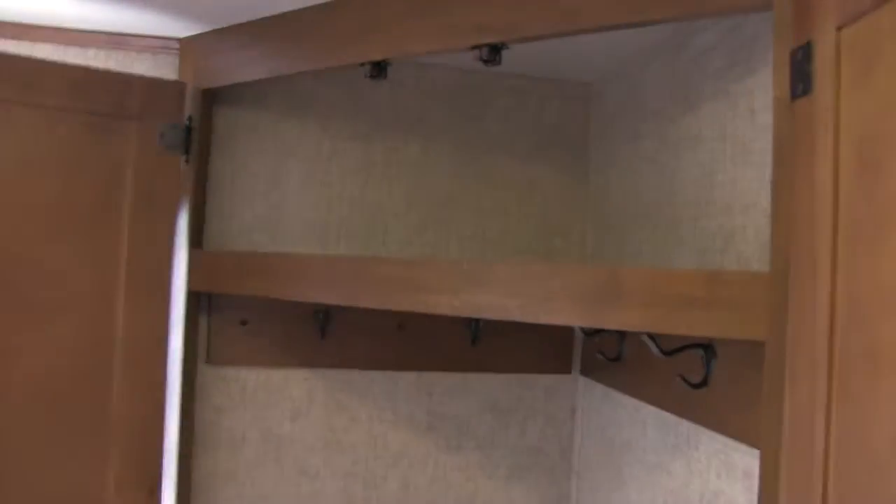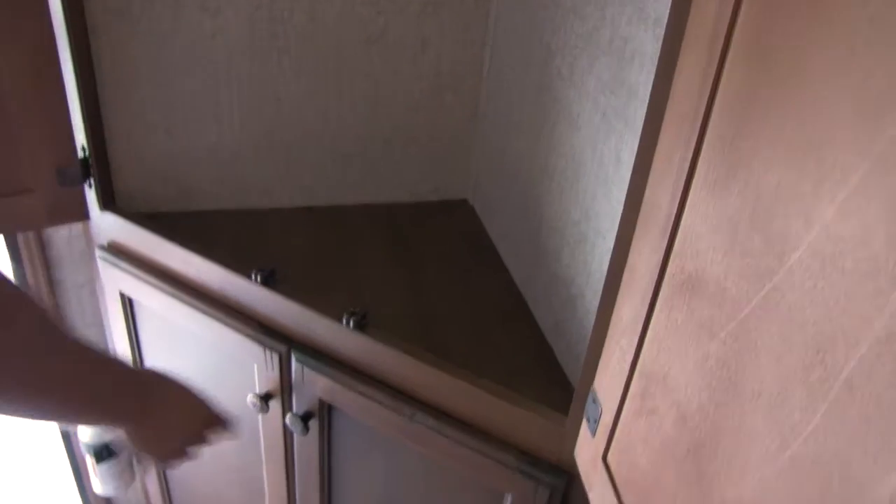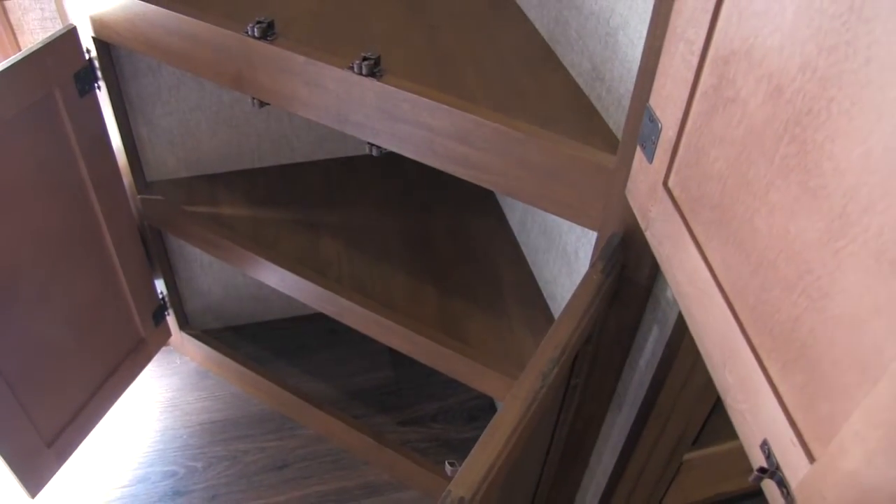Last but not least, one of the things I want to show you right here that I really like: when you walk in, you're going to have a place for jackets. If you're camping in the fall you're going to have sweatshirts and need a place to hang them up — nice and easy right there. And then we get a shoe rack underneath.